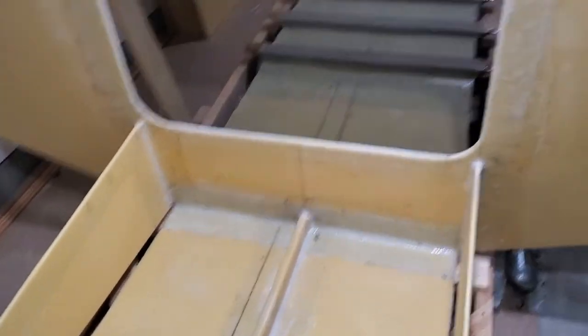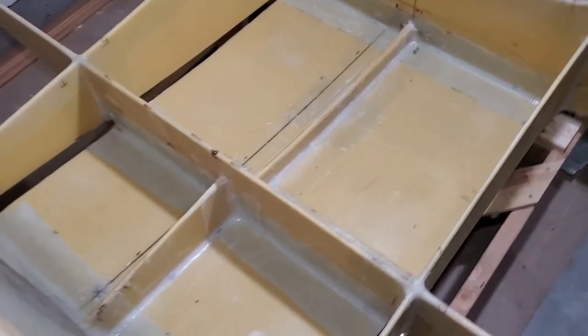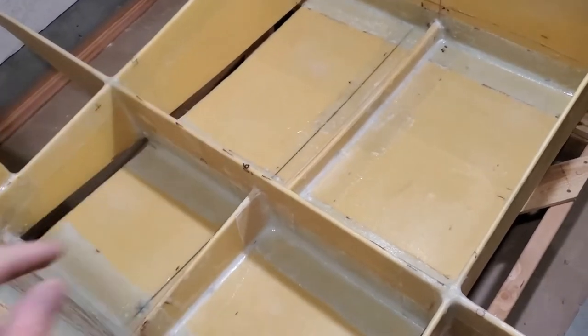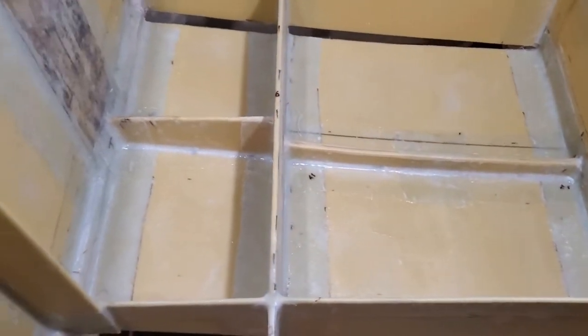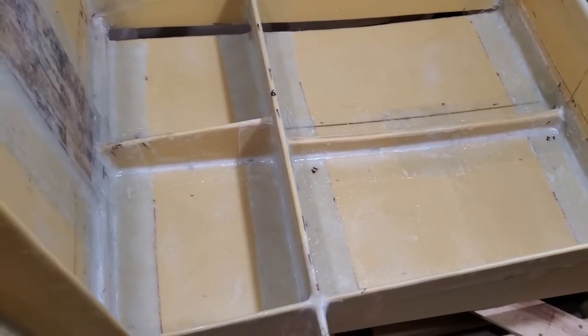I started thinking it doesn't make a lot of sense that I just did the whole forward section in 1708, but these four squares are only covered in 6-ounce cloth. So I went ahead and prepped these areas by sanding, and now I'm going to wipe them down and then put 1708 on them.